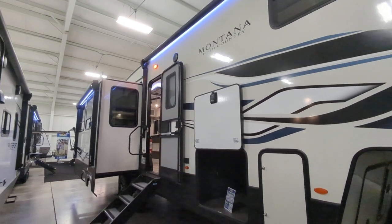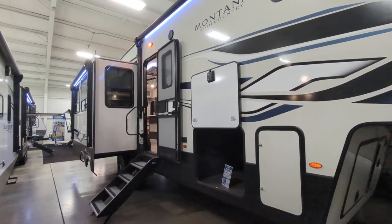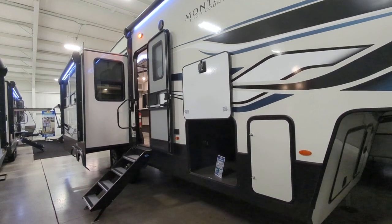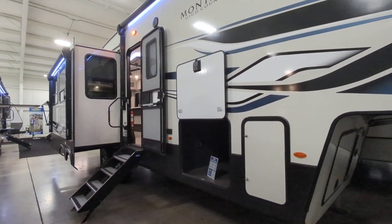Greetings everyone. Here we have the Montana 295RL — the RL means rear living. This camper has three slides, sleeps six people. You're looking at a total weight of 11,697 pounds and it's 34 feet long.